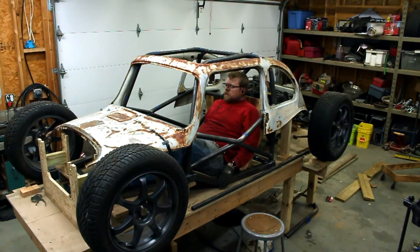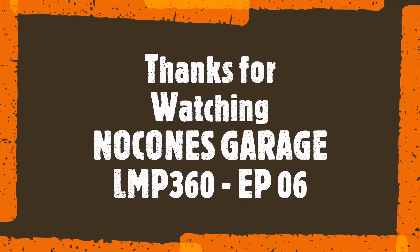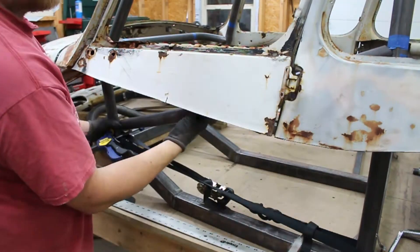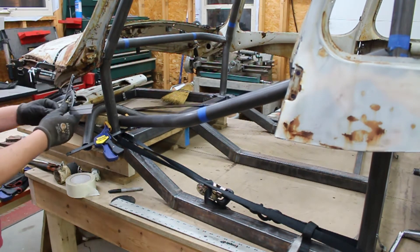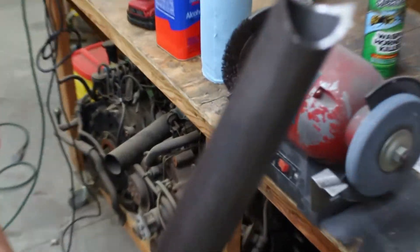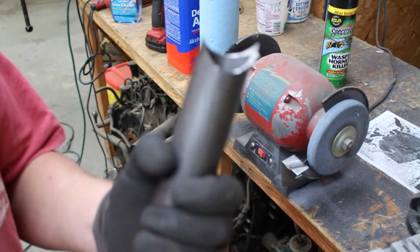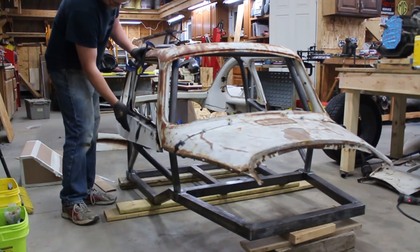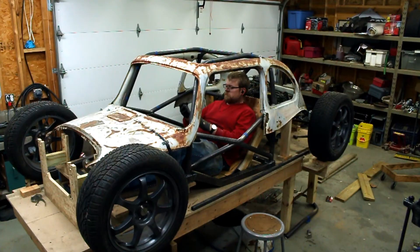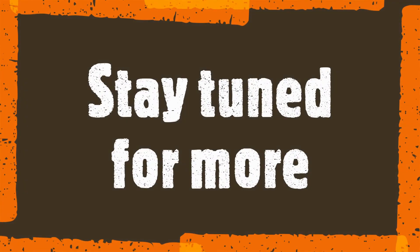Join us next time as we start working on the front suspension. As always, thanks for watching. Fat guy in a little car!